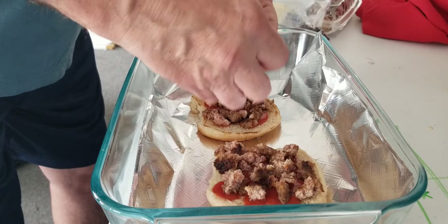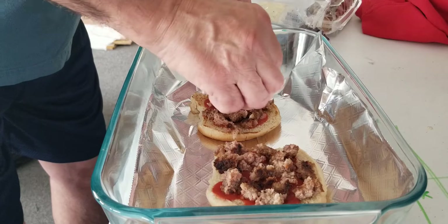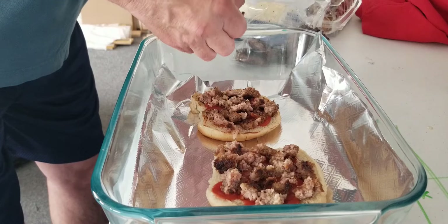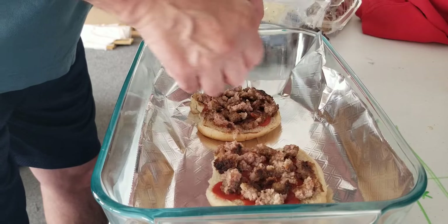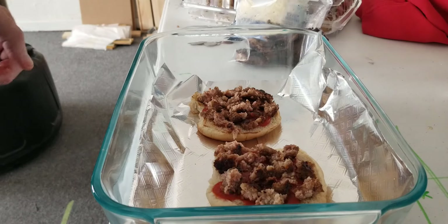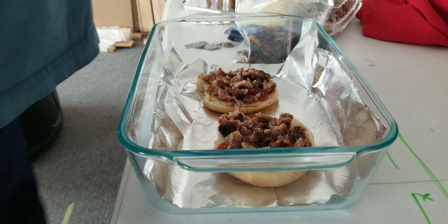Put however much you want. I'm hoping this is going to taste like I remember it when I was young. I've got the oven at 350 degrees. Now I've got greasy hands. All we need is the mozzarella cheese — okay, now for the mozzarella cheese.